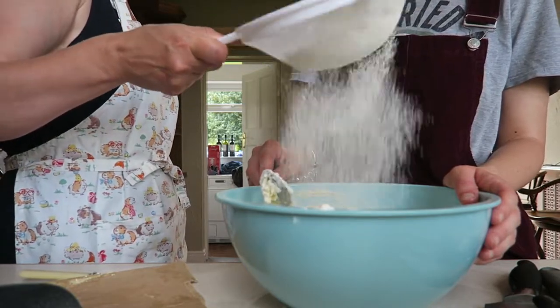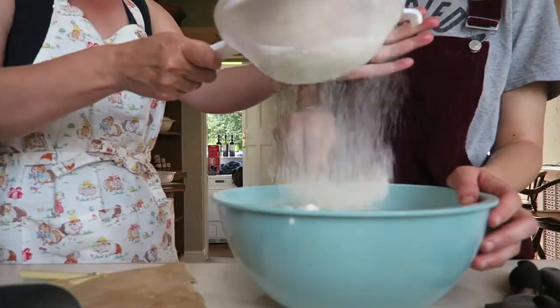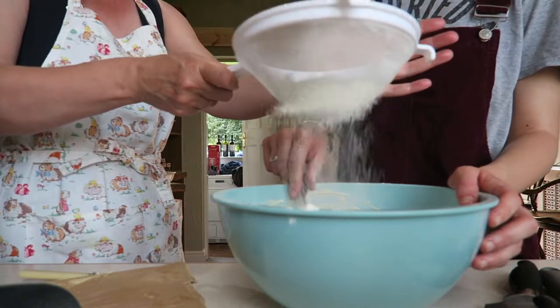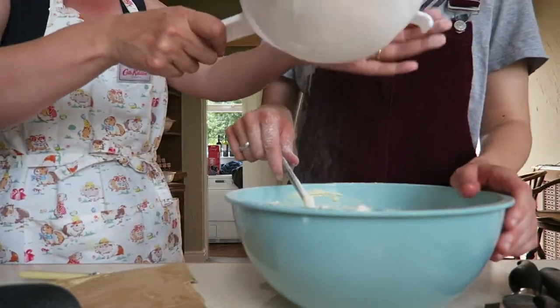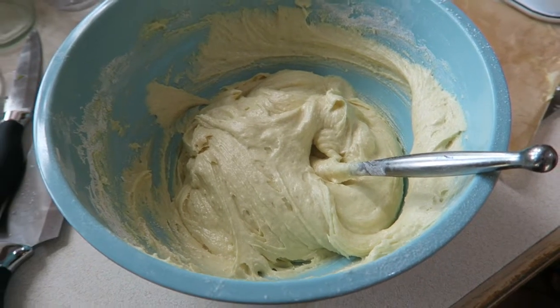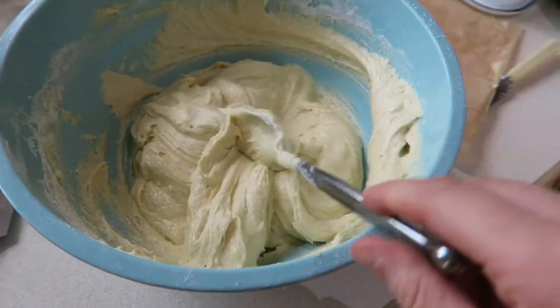It's July and mum did a workout to a Christmas song this morning — she often bursts into Jingle Bells. The cake batter is basically made — it's very nice, light and airy. Looks beautiful — the texture actually looks really good.